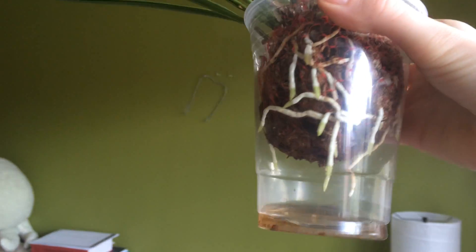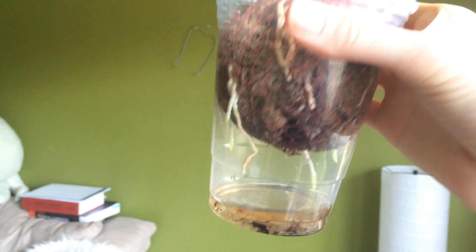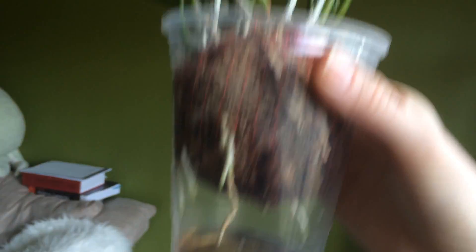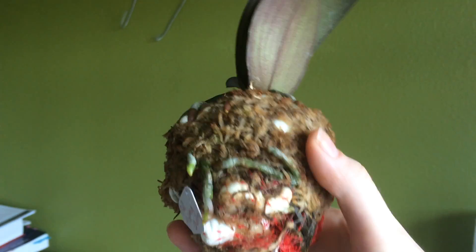Next we have this unusual setup for my Brassavola nodosa. I got sick of hanging it and put it in a cup. I just get it wet and let it drip into the cup, which keeps the root tips really hydrated. Brassavola nodosa does like to dry out, but it has been putting out tons of new growth. Go back and watch my first video with this plant and you'll see how much it's grown. The roots are looking great — I'd call this a successful semi-mounted setup.